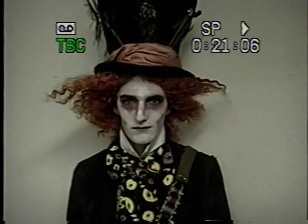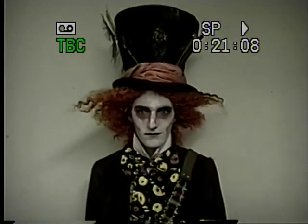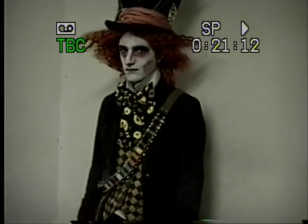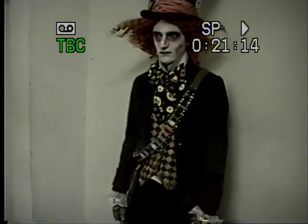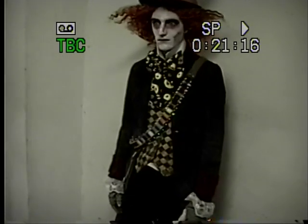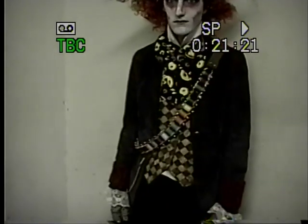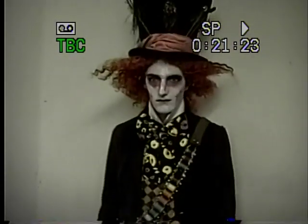This costume is the Mad Hatter. We spent several months building this costume. You may be able to buy this online, but not as detailed. I will talk about a little bit of the detail of what it took to build this costume, and we can just start with the hat.